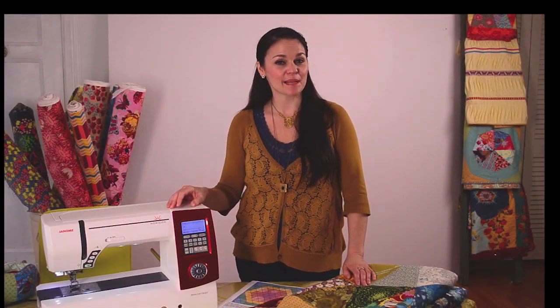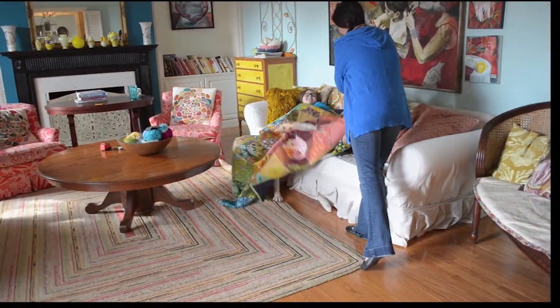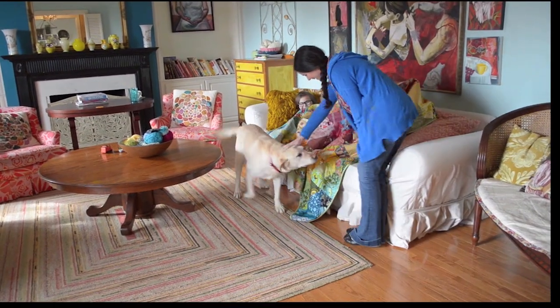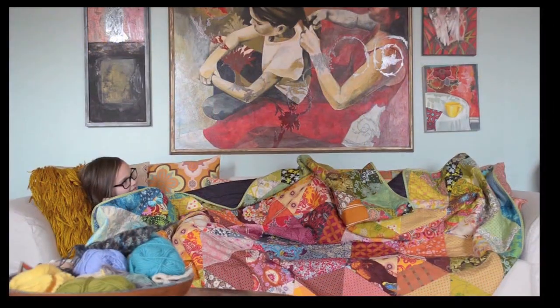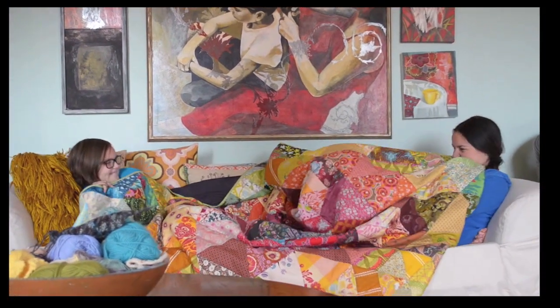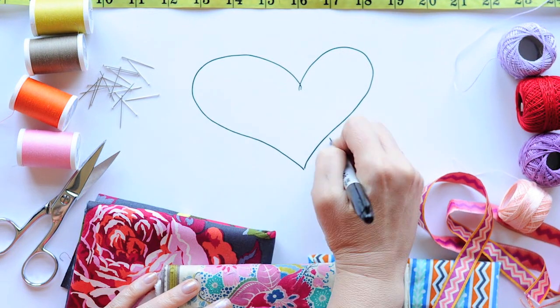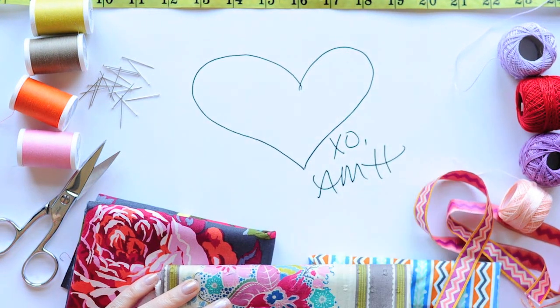I hope you've enjoyed getting to see some of the highlights of the Patchwork Prism Quilt. Don't forget, I have created this pattern just as a starting point. What you make with this pattern is completely up to you — it's all about enjoying the process and making something beautiful. Happy sewing! Believe in your creativity.